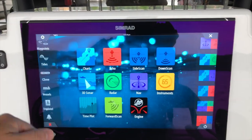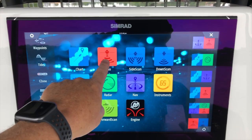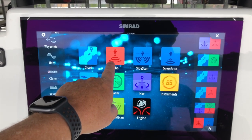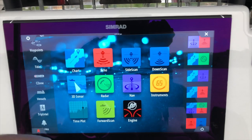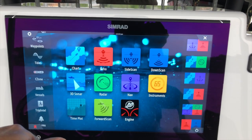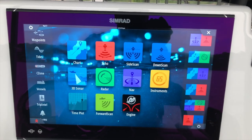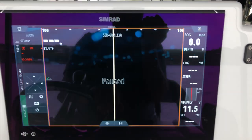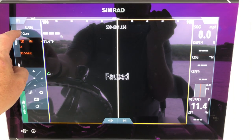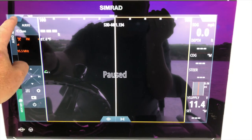I only went halfway on that volume control. The different things available on this NSO and the Simrad system as a whole: I've got charts, the echo sounder which has a B61 transducer, and then side scan and down scan via the structure scan module so you can see from the side scan and so forth. It's paused because I'm out of the water, but that's available on the unit itself.